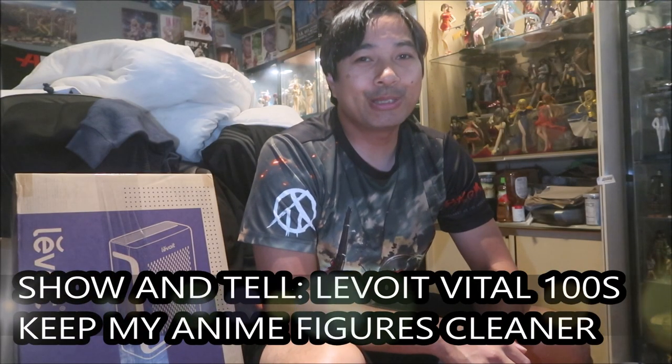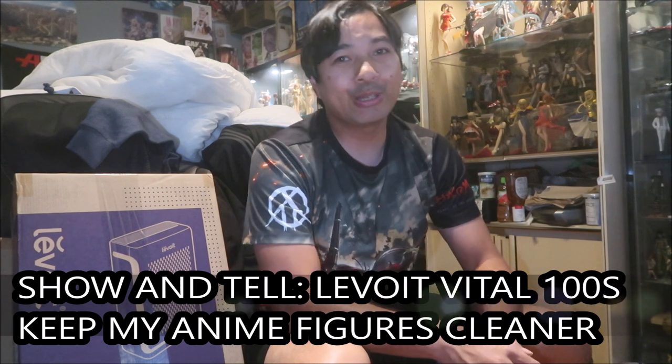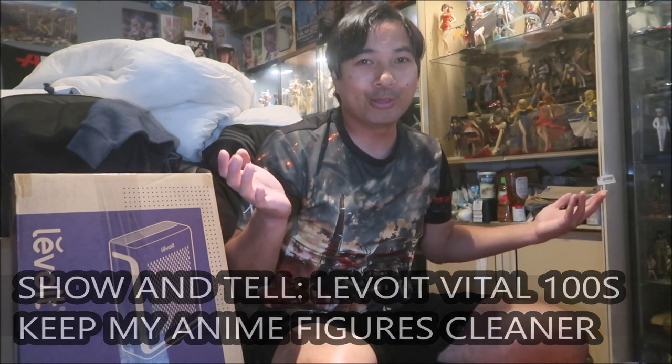Hey, Hazemega here, welcome to another Hazemega channel video. We're here in my office — where the YouTube magic happens, my room. Those of you that watch some of the videos on my channel know that I'm an anime figure collector. I've been doing it for a while now, almost like two decades.